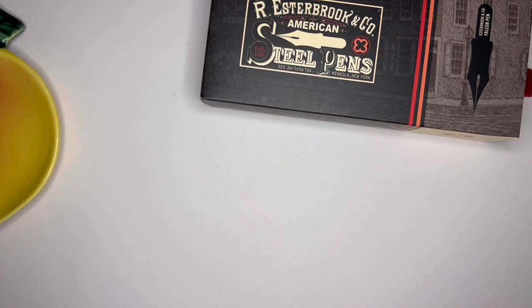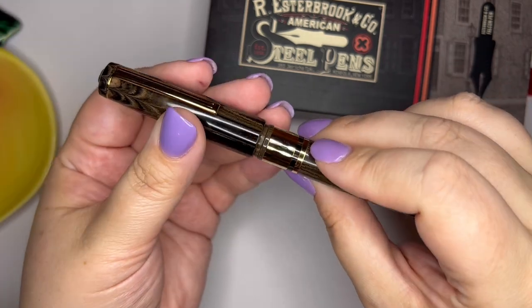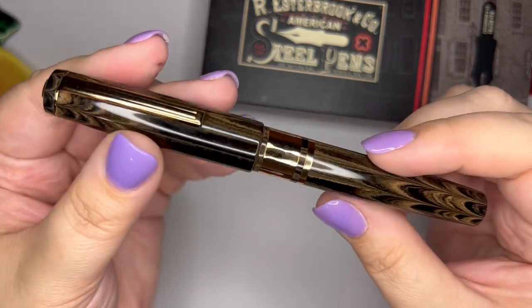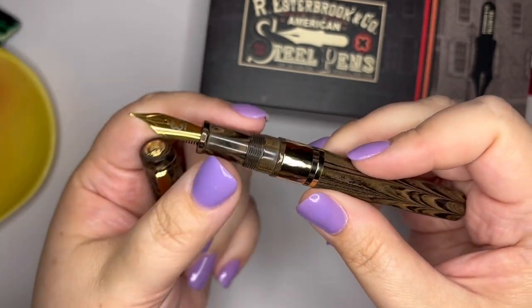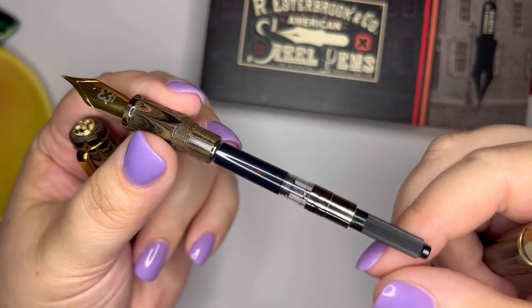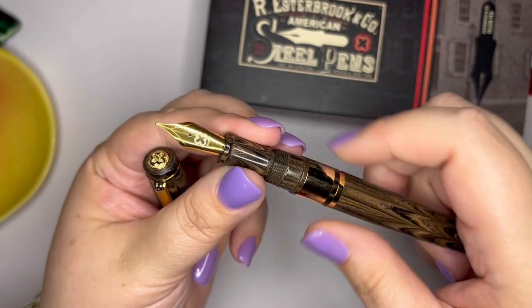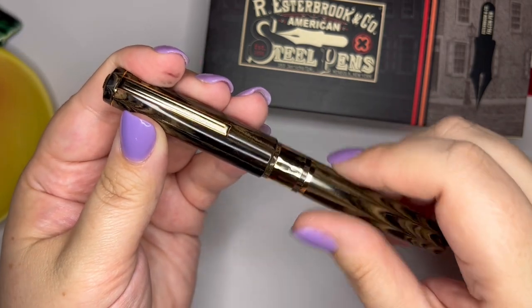You can kind of hear it in there — can you hear that? The cushion cap kind of makes a sound, which I don't love, but it's not a deal breaker. I just find this so beautiful. It is a cartridge converter pen, opens up right here just like normal, and it has that standard international Esterbrook branded converter. I'm really enjoying this so far.